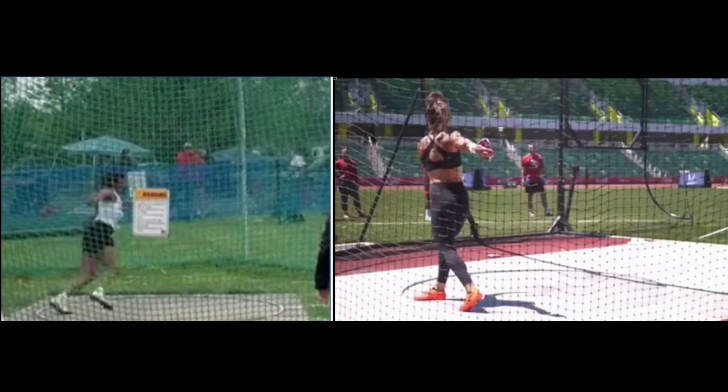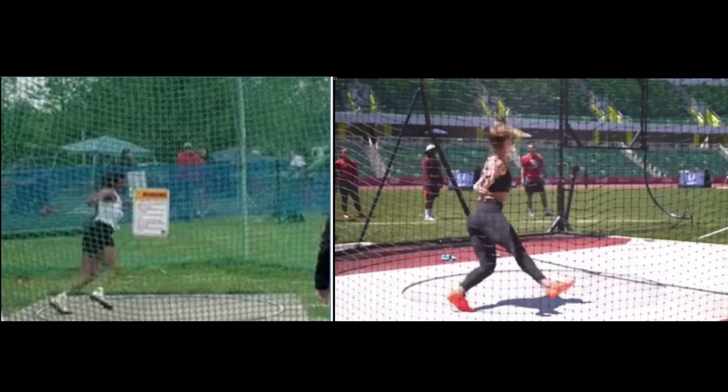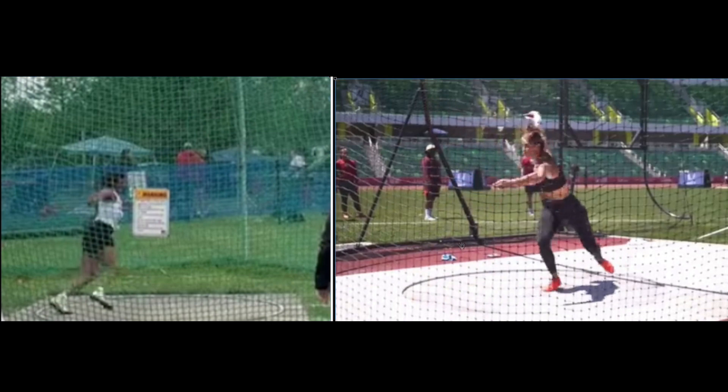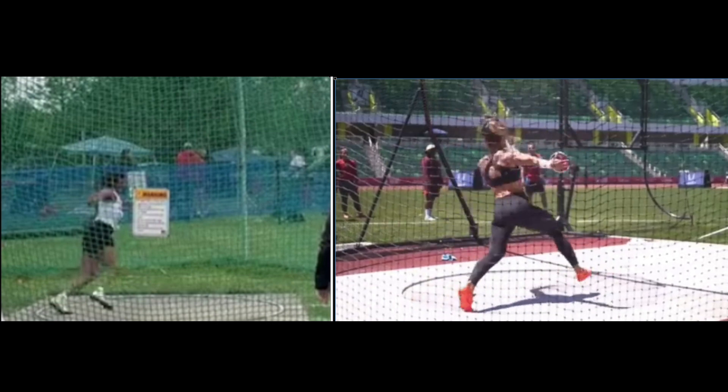Let's compare that with Valerie Allman here. You see how her shoulders are driving into the circle a little bit? See where her foot lands too — it's past the center, or past the halfway point. And watch her left knee — see how it stays low.